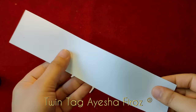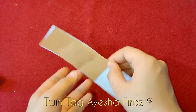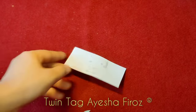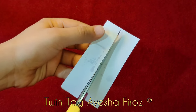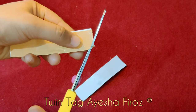Now I am going to take it with a shiny silk paper. I am going to cut it into a small strip. Now we will be done.